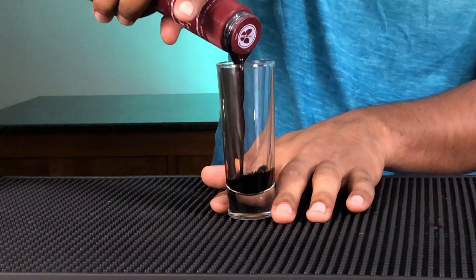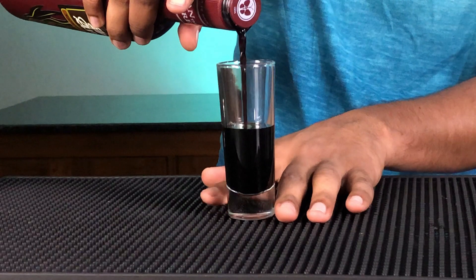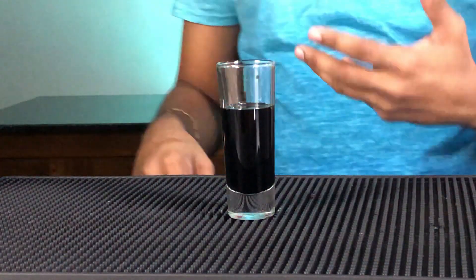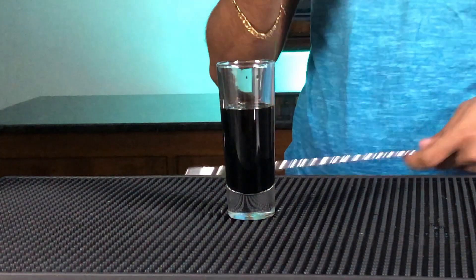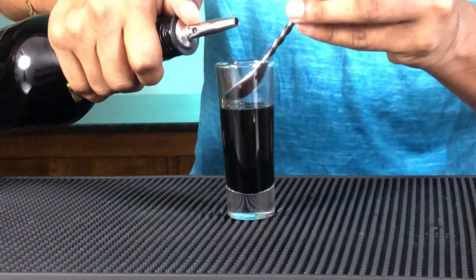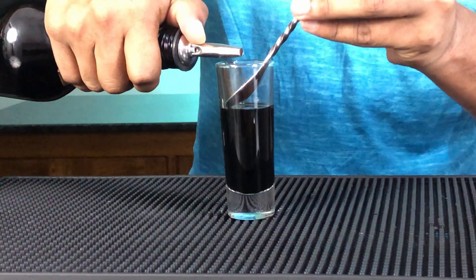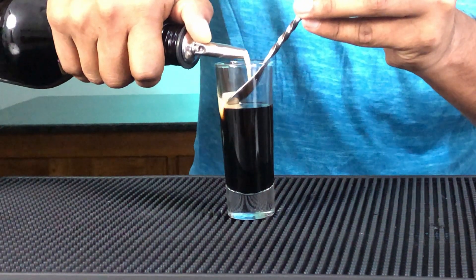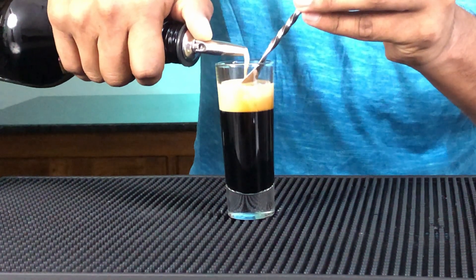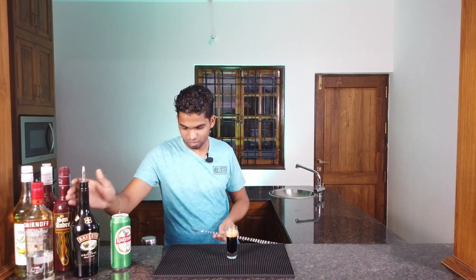Take your coffee liqueur — you can use any coffee liqueur you have at home; I'll be using Sarandrea. Pour it in. Now we just need to float the Baileys — take your bar spoon or whatever you have and give it a nice slow little float. Take your Baby Guinness, cheers, enjoy!